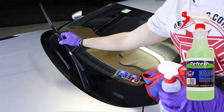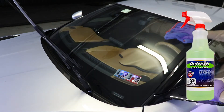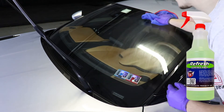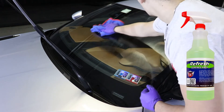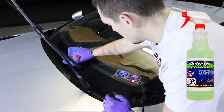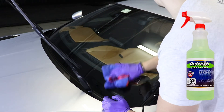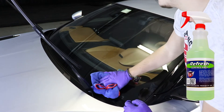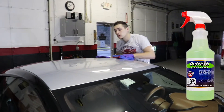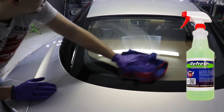Refresh can be used on all the glass on the vehicle as well. We will apply a few spritz of Refresh Surface Prep to our microfiber towel to avoid overspray on the rest of the vehicle. We will then simply apply it to the vehicle, wiping it, then flipping our towel over to a clean side and buff away the rest. We will do this for all the painted and glass surfaces of the vehicle.